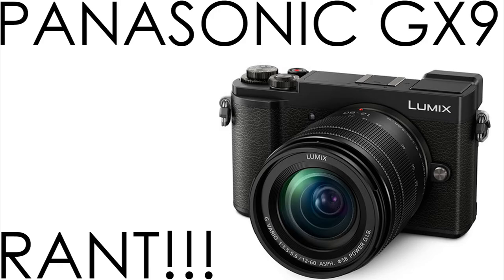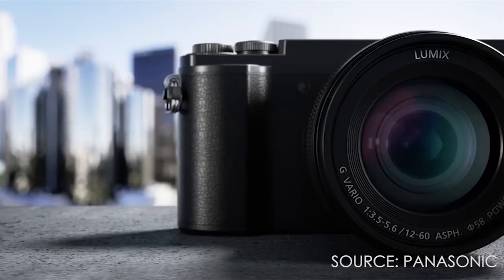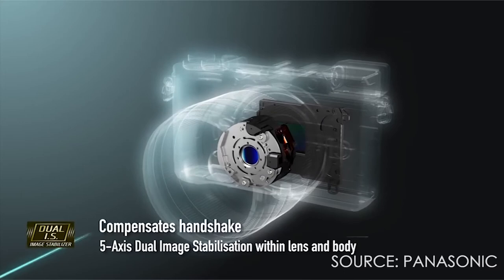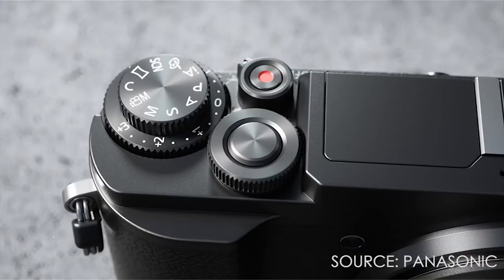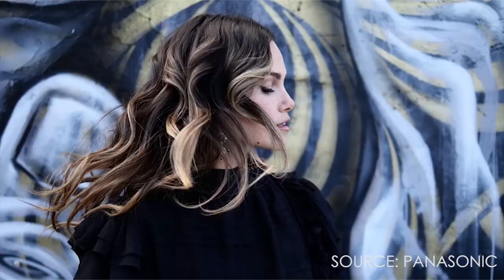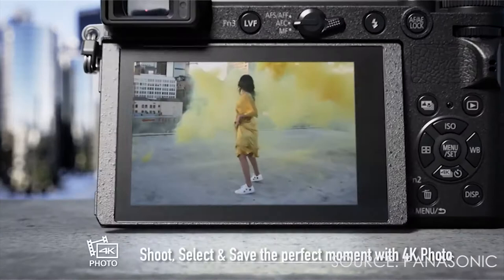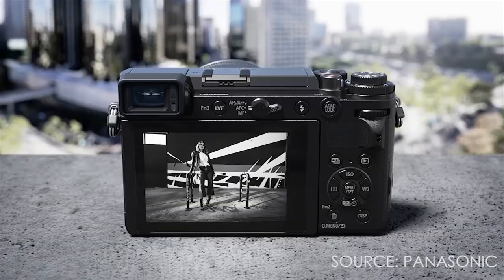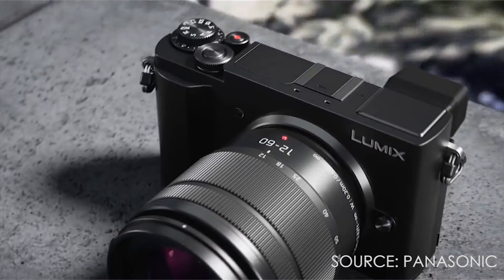My problem is that the GX9 is not an upgrade to the GX8 — the GX9 is an upgrade to the G80 and G85. I really don't understand why Panasonic wanted to make this a GX series camera. Not only that, the viewfinder is tiltable, but the screen is not fully articulated — it's only tilt, not a vari-angle screen. There are also fewer controls on top compared to the GX8. That was quite disappointing.